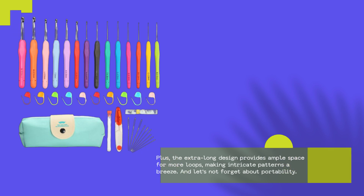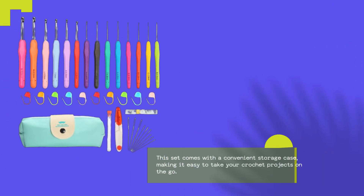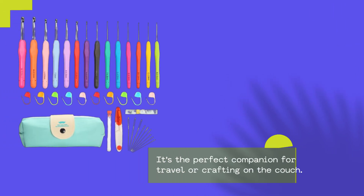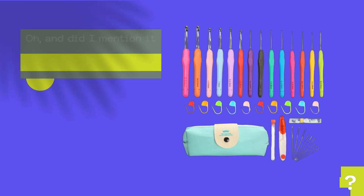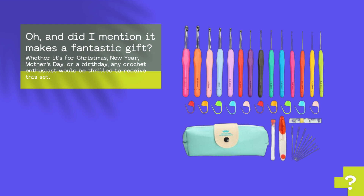And let's not forget about portability. This set comes with a convenient storage case, making it easy to take your crochet projects on the go. It's the perfect companion for travel or crafting on the couch. And did I mention it makes a fantastic gift? Whether it's for Christmas, New Year, Mother's Day, or a birthday, any crochet enthusiast would be thrilled to receive this set.